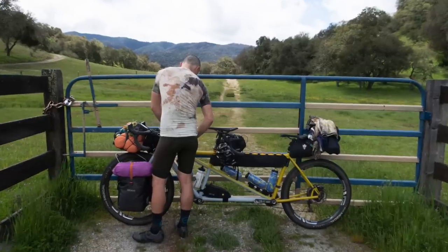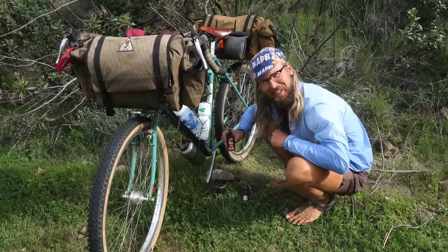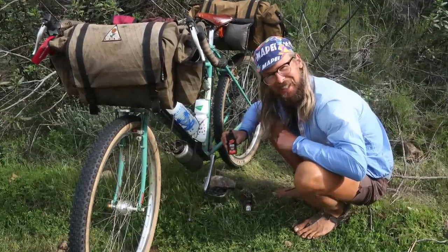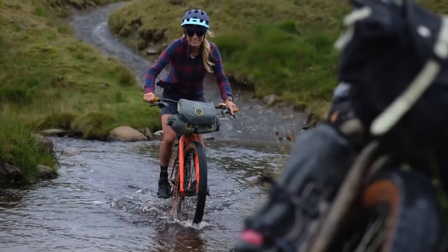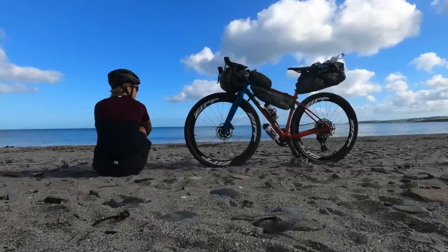First things first: what bike should you ride on a bikepacking trip? I always like to say the bike you should go on is the one that you already have. If you've never been bikepacking, don't go out and buy a special bike — you don't know if you're going to like it and it's just not necessary. I wouldn't go for a full suspension mountain bike as that's going to be hard work pedaling, but a road bike or city bike works. The ideal would be a hardtail mountain bike or a gravel bike.